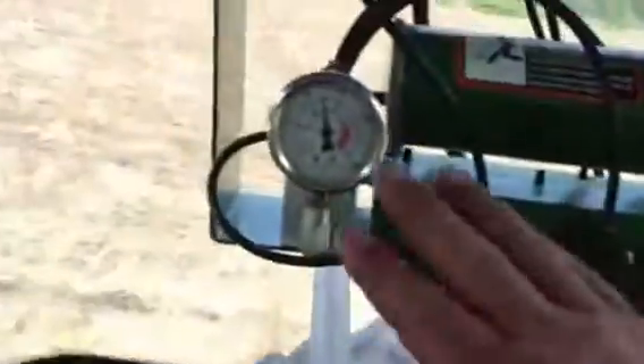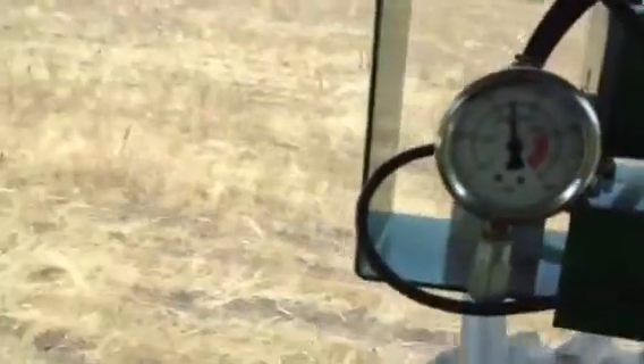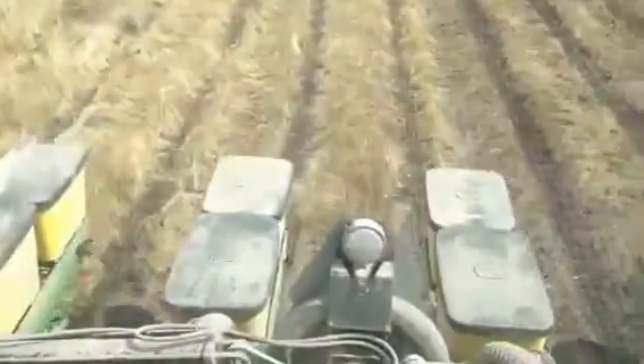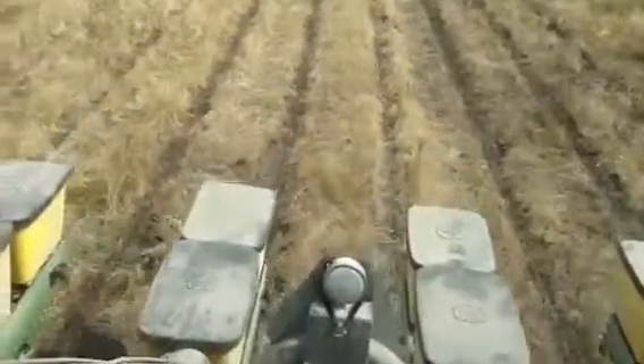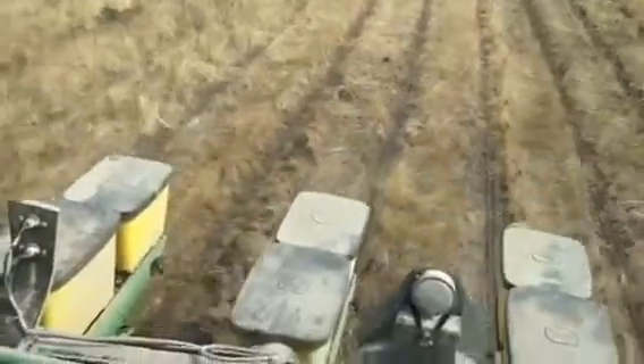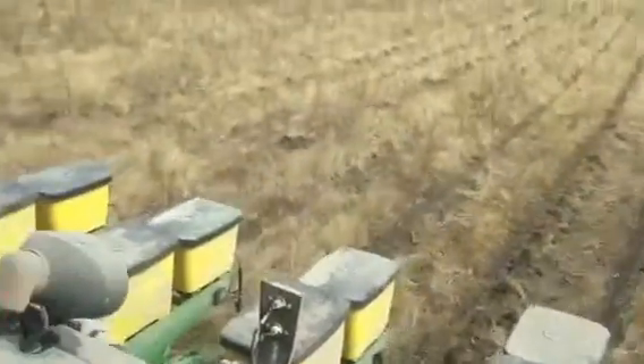Running a lot of down pressure — this dirt's so wet. Running about 80 pounds. I had to run 90 in the other field. But it's just this type of black dirt — it's just really hard and has water on it most of the time.